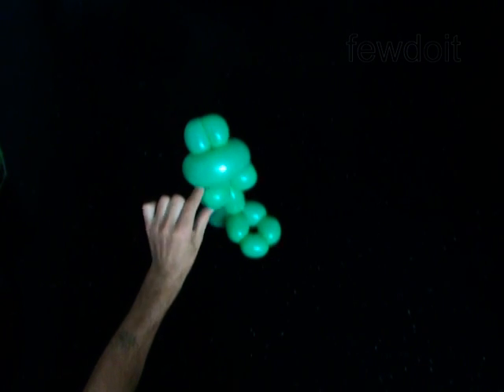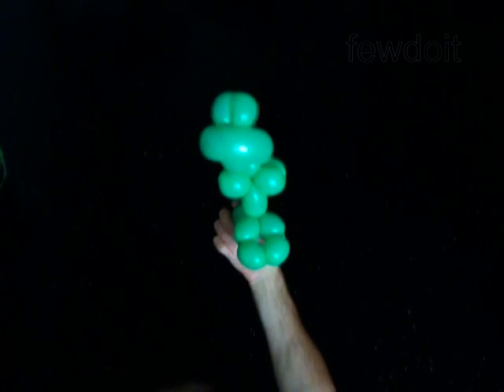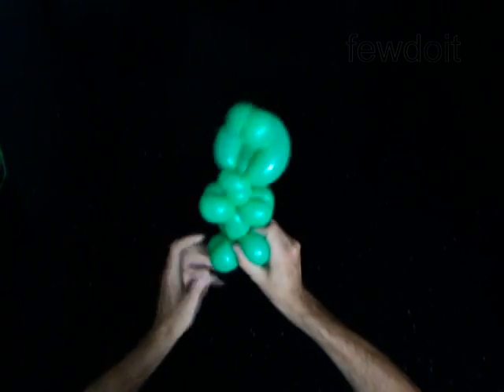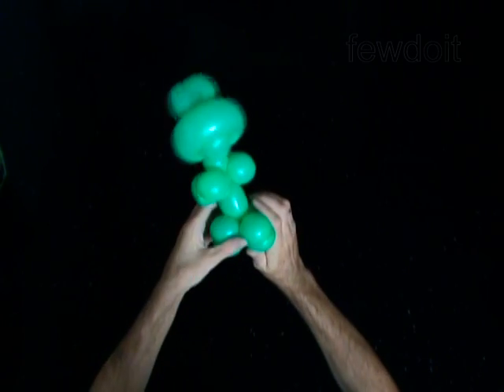You can keep the legs of the frog the way they are now, or lock both ends of the chain of two — the twelfth and thirteenth or the fourteenth and fifteenth bubbles — in one lock twist. You have made the legs.